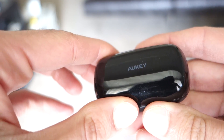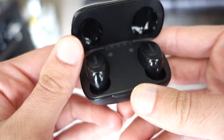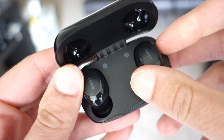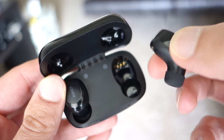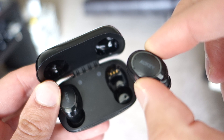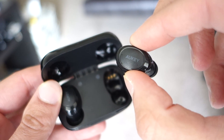The case itself is kind of glossy on the top. When you open them up you have the left and right channels. The right channel can actually be used independently and is kind of the main channel — it also includes the mic. You can just take one of them out and it'll activate. If you were to take the left earpiece out it wouldn't activate on its own, but the right one will.